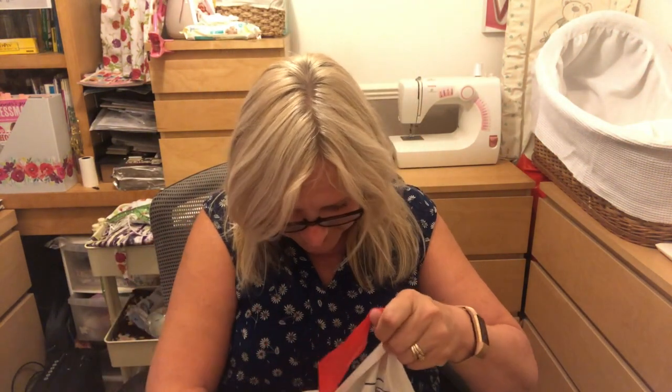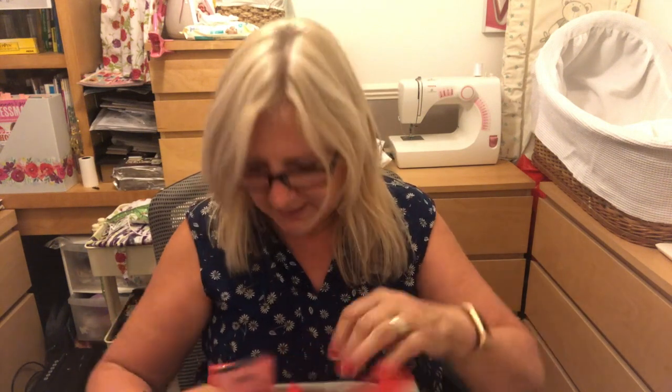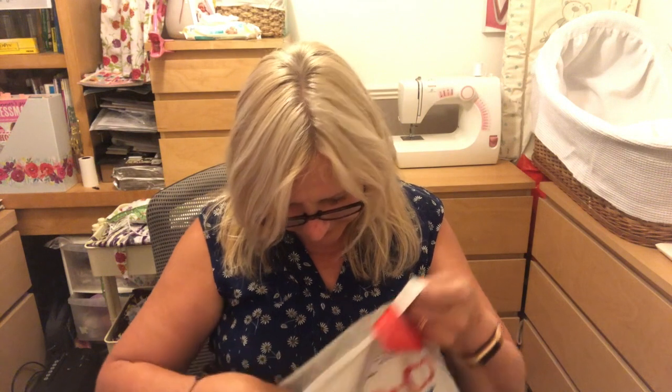Then I got some elastic — I need this for making my two-year-old grandchildren Ben or Sienna a skirt or shorts, so that's for the waistband. I also got some more iron-on interfacing, which you can never have too much of — very handy for when you need to stiffen up bits and pieces.